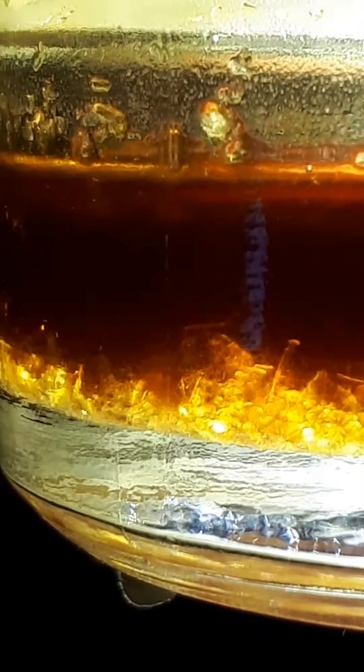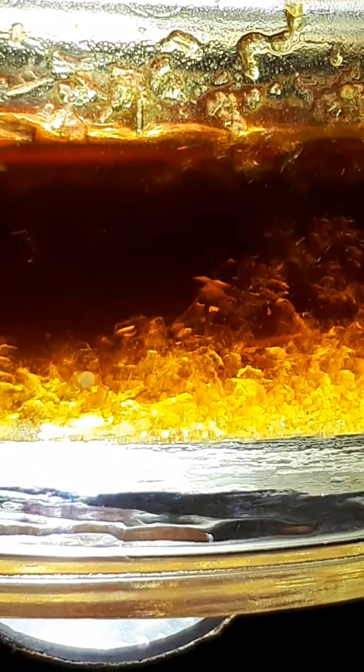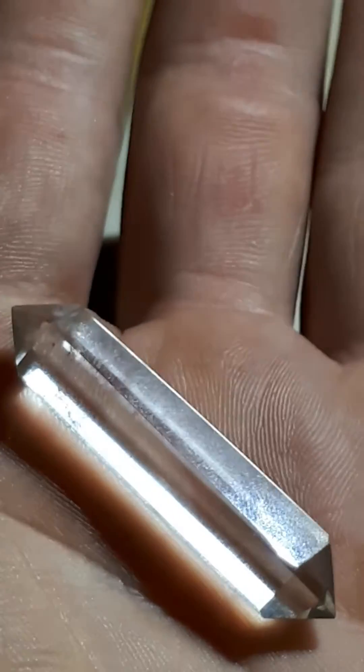If you want to subscribe, share, and like the video — if I can get enough of that support, I will most definitely tell everyone exactly what's going on here and exactly how I do it, step by step, making the video. What's happening here is we're going to end up with a bunch of these growing in the bottom like actual crystals.